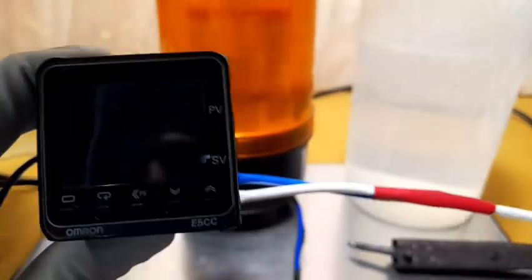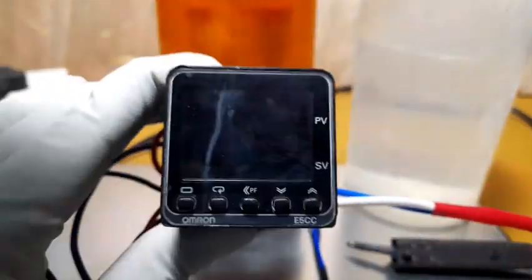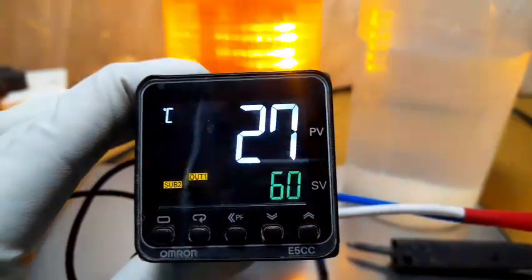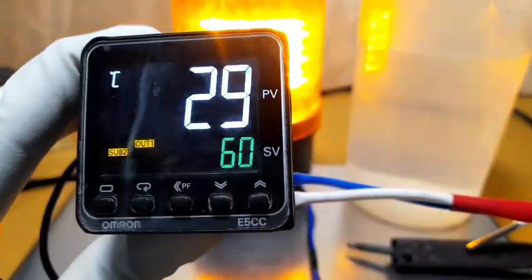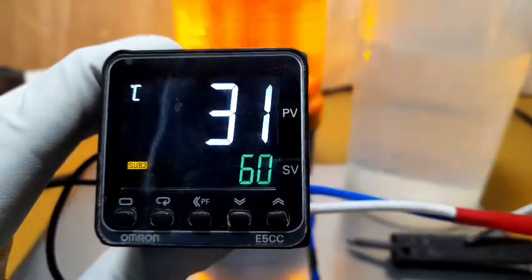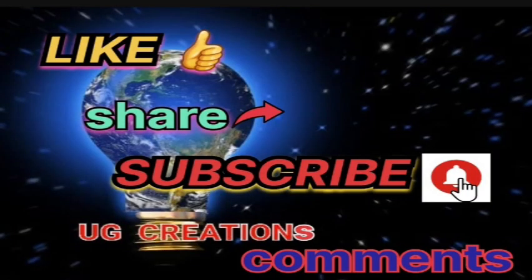Alarm termination is done and power supply is on. The controller is on. The temperature is 27 degrees. Since it is below the set point, the low alarm is active and the sub-relay is energized. Now increase the temperature to test. Thanks for watching.